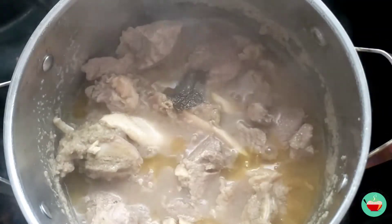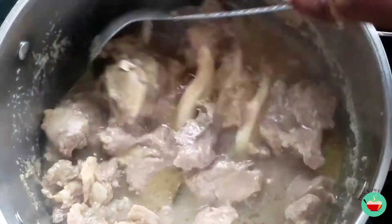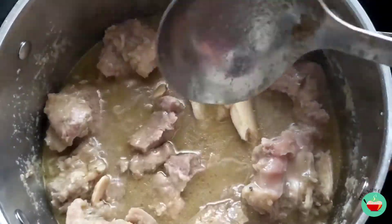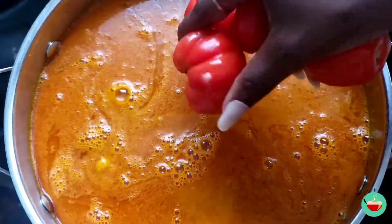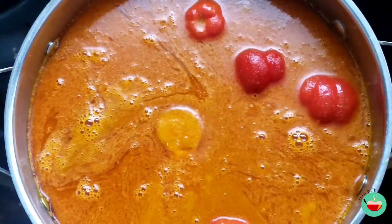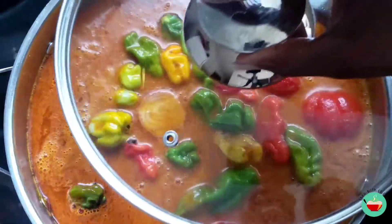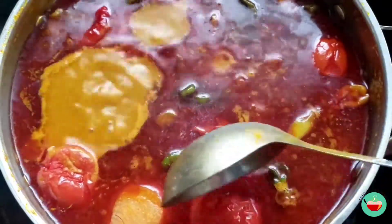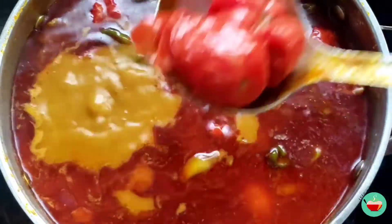Let's check on our beef, and once we are okay with the tenderness we'll go ahead and add our palm nut chews or palm nut extract. We'll then add some tomatoes, some onions, and some peppers. We will leave this to boil for about 10 minutes, then take out our veggies — that is our tomatoes, onion, and peppers — to blend them, and back into the soup they go.